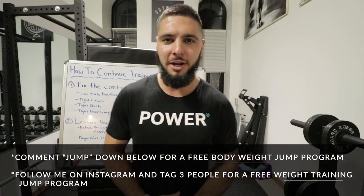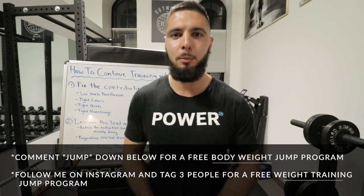What's up everybody? Nathaniel Morton here with Nathanielmorton.com, helping you become bigger, stronger, faster, and more explosive.